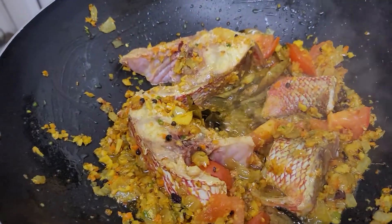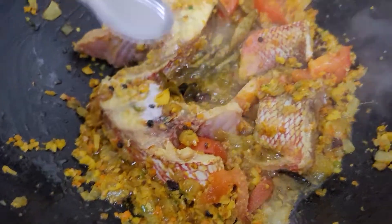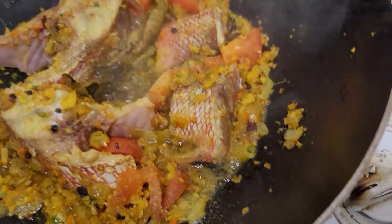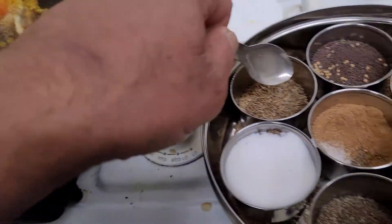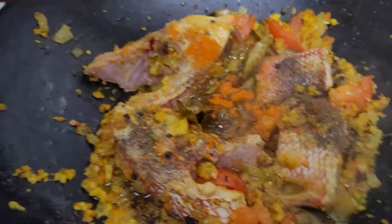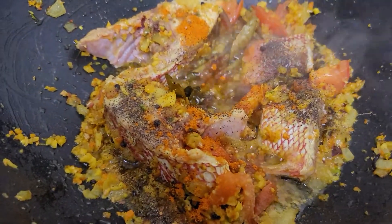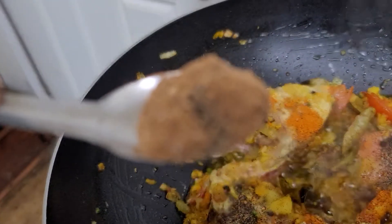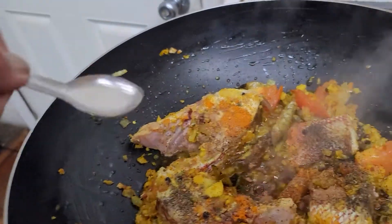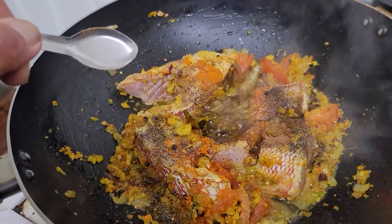We're going to fry the fish and I'll add salt, some black pepper, and some powdered chili. Mix it together and fry it. I'm also adding some dhania powder with the garam masala. You can add all the masala according to your taste — if you want it really spicy, double it up.